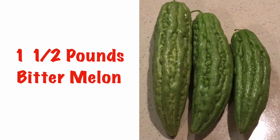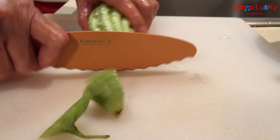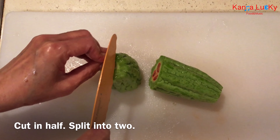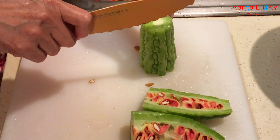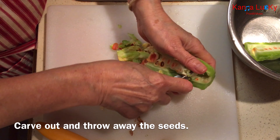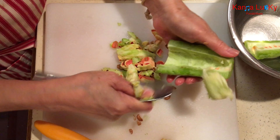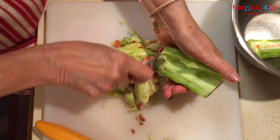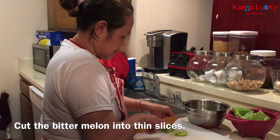1.5 pounds of bitter melon. After washing, cut off the tips of the bitter melon. Cut in half, then split into two. Cut back in half, then carve out and throw away the seeds. Cut the bitter melon into thin slices.